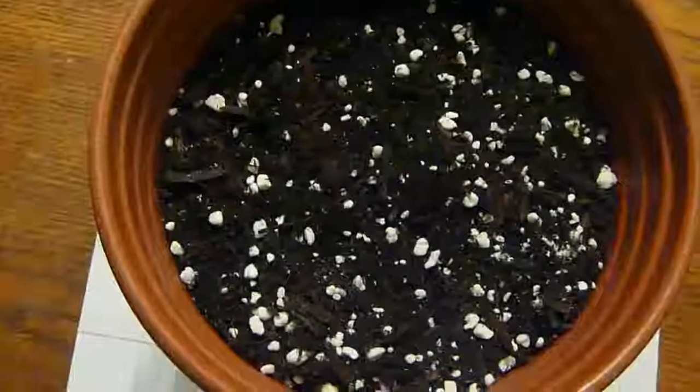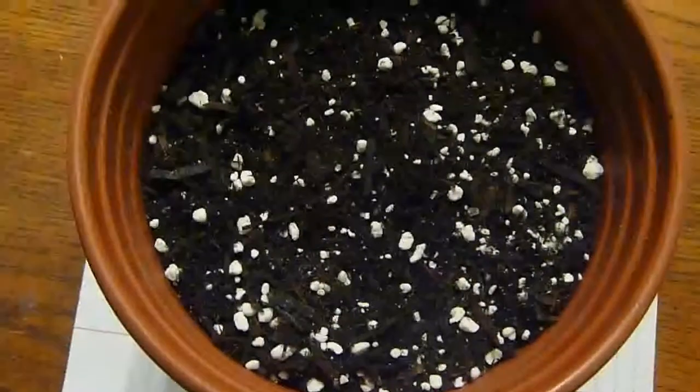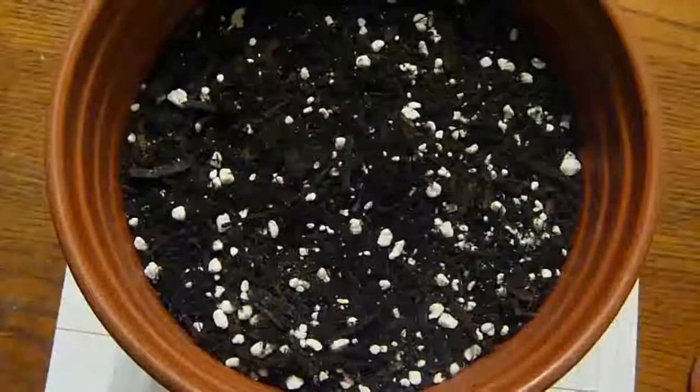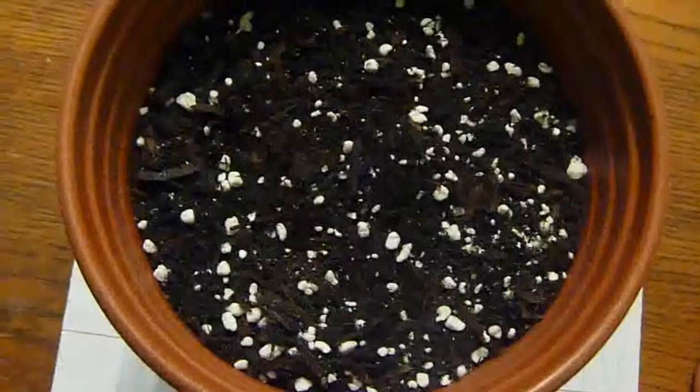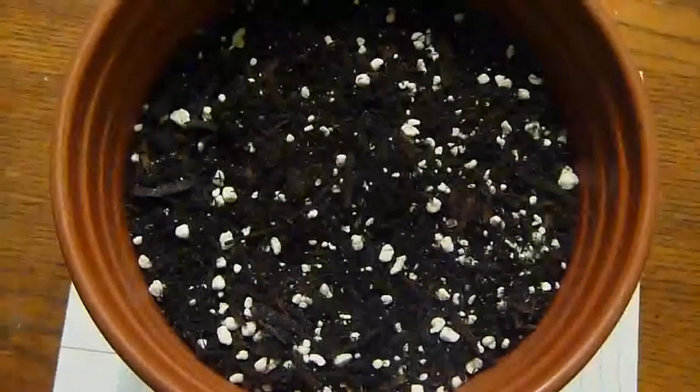I'll go ahead and water it and see if it grows. Stay tuned for the next video of this mango tree, probably in a month from now. Thank you.